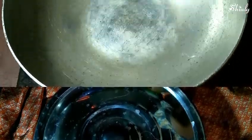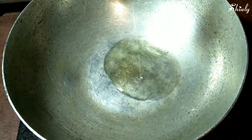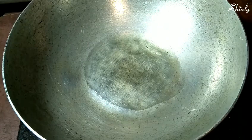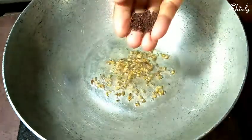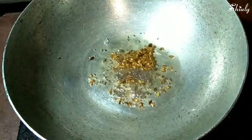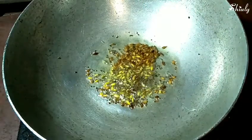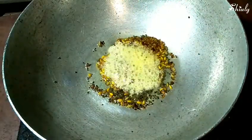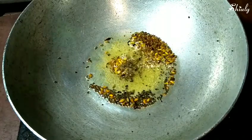I've turned on the heat and I'm adding some refined oil in the pan. When the oil is perfectly hot, we are going to add about half a teaspoon of cumin seeds, half a teaspoon of mustard seeds, one-fourth teaspoon of fennel seeds, and one-fourth teaspoon of fenugreek seeds.